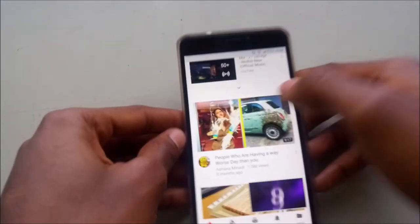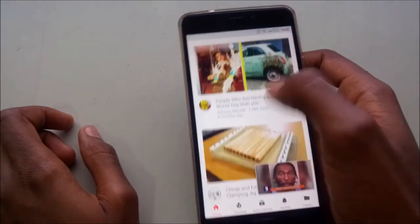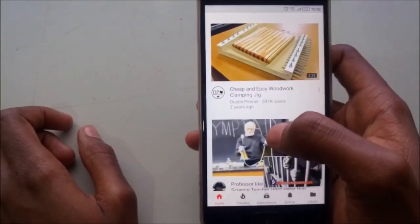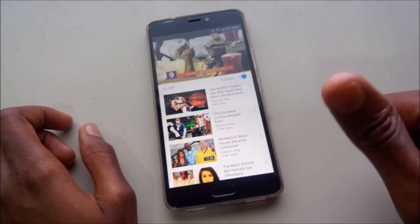That's how you pay your Safaricom fiber subscription from your phone. Thanks for watching. If you're watching this, it means I actually succeeded in what I was doing. Bye.